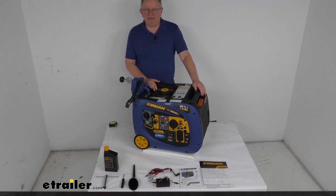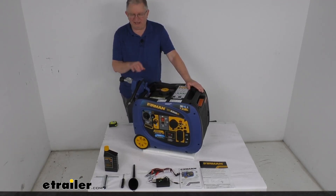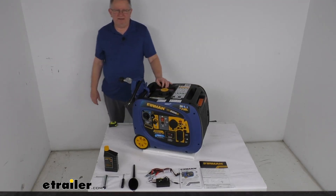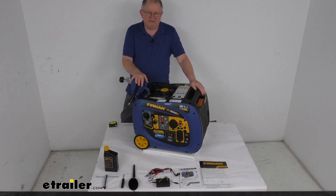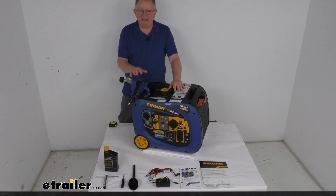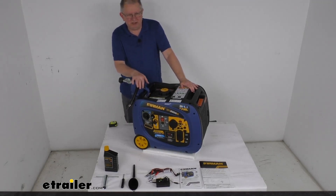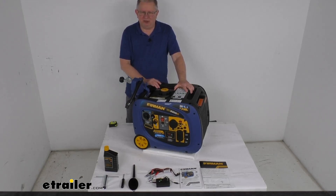This 3300-watt generator will provide electricity for your home, your work, or your play, and it uses a very easy electric start. It has a dual fuel capability, which provides flexibility during trips or in an emergency. It has a four-stroke, 171cc dual fuel engine that will use either standard unleaded gas or propane. No need to mix any gas and oil like on a two-cylinder engine. It does use cast iron cylinder sleeves to help ensure a nice long engine life.